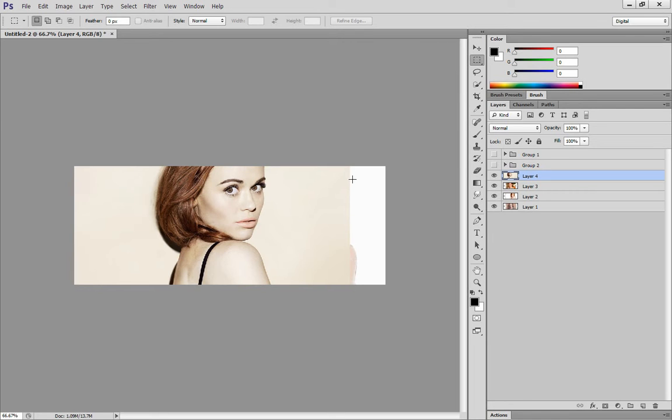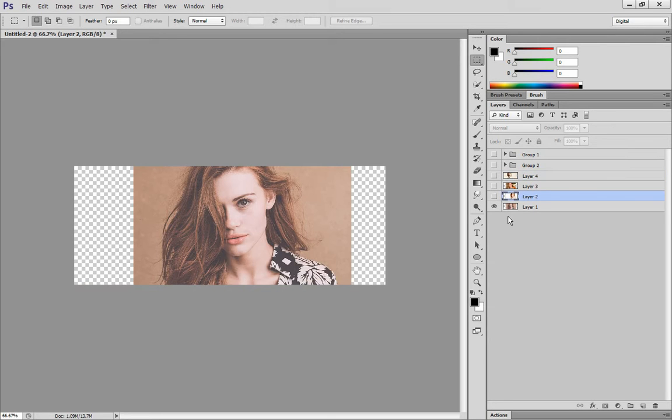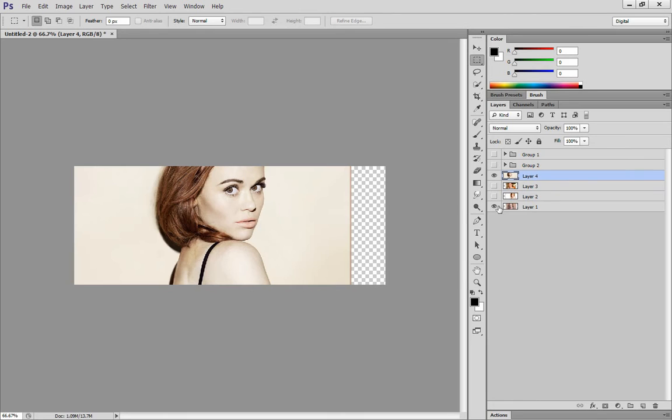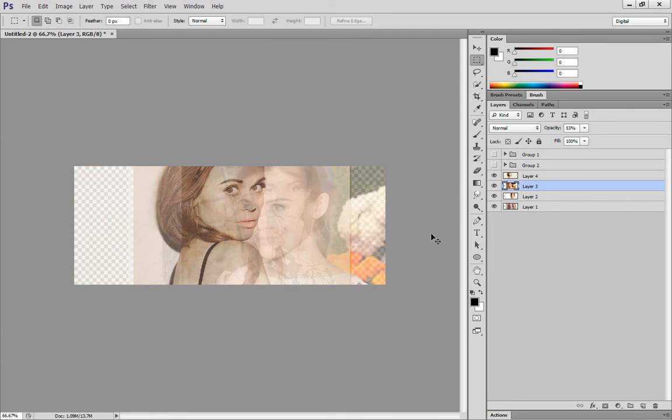What you want to do first is kind of find your focus picture. You don't have to use a focus picture — you can also use this as a signature, or use a pre-made PNG to put a full focus in there. I'll just use this one as my focus. The first thing you want to do is move them all into place where you want them to be on whatever you're making. I'm just making a banner.